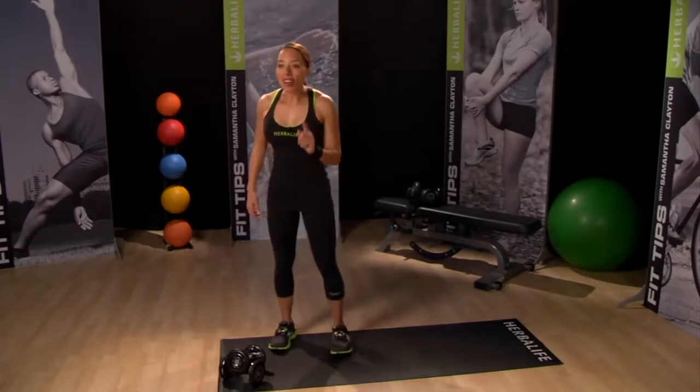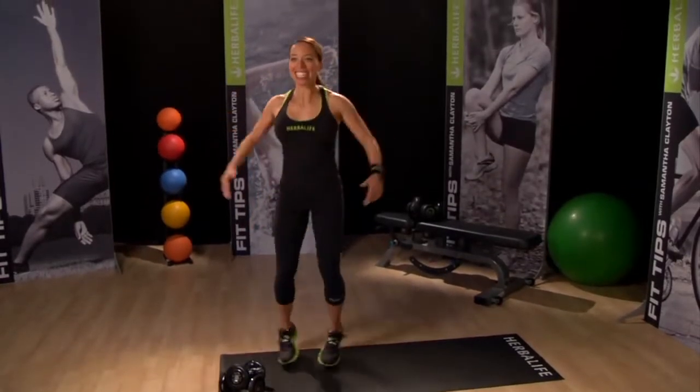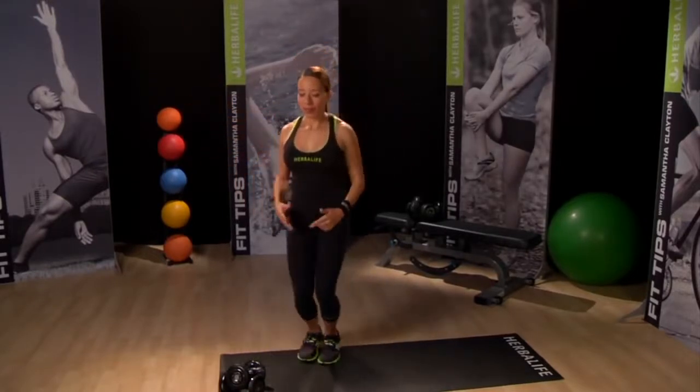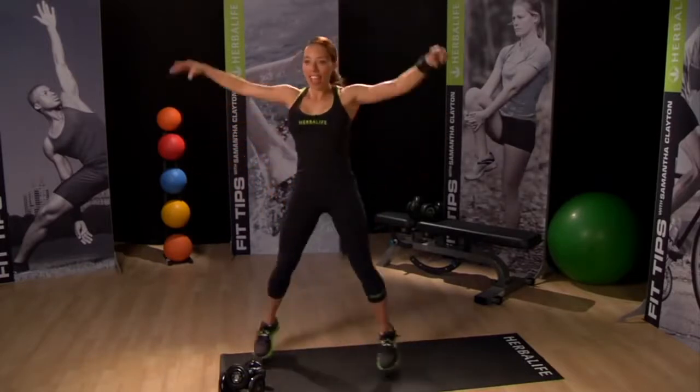And you know a warm-up is not complete without jumping jacks — come on, you can do 30 seconds! Let's make the movements bigger, overhead.